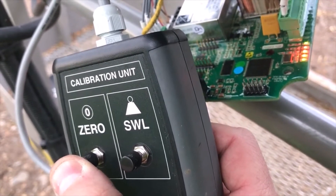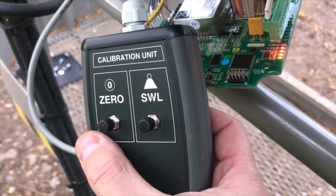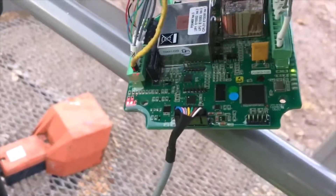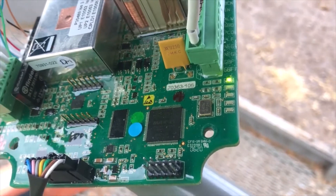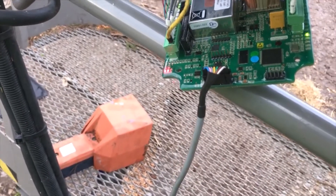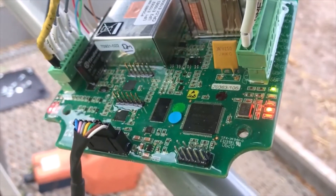So I'm pressing it and holding it - you see all the LEDs on now. They came on, so if I release the button, the board has restarted. So now the main difference you can see straight away: only one green LED on the side. It's not indicating any more negative load. So if I push the cage down nothing's gonna change, but if I push the cage up you see that LED comes back on.